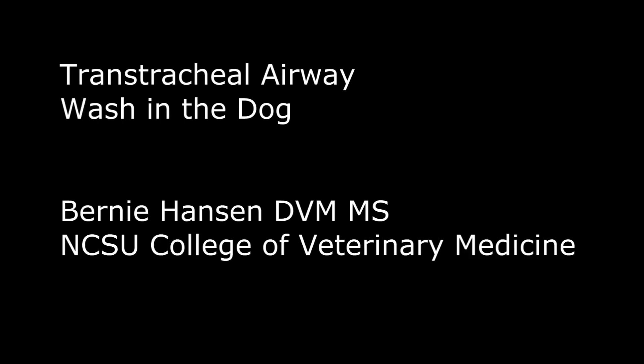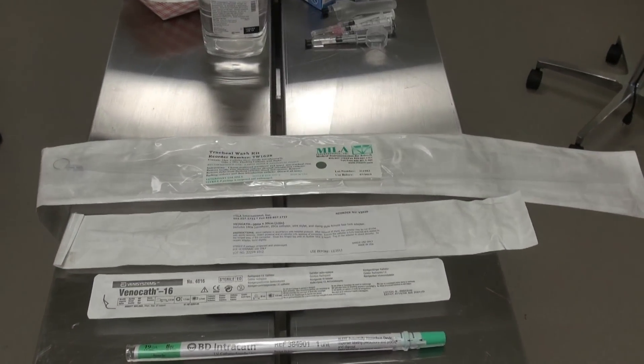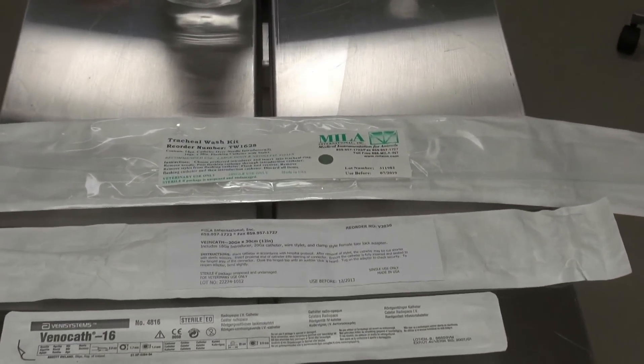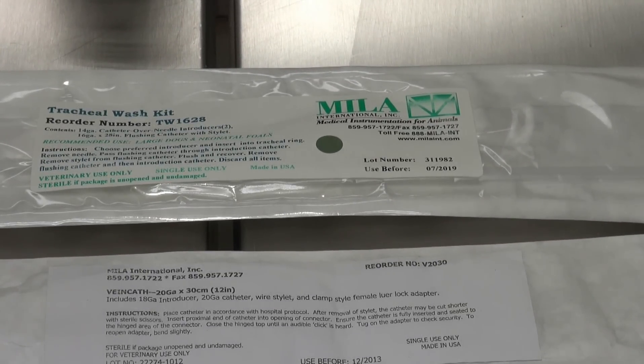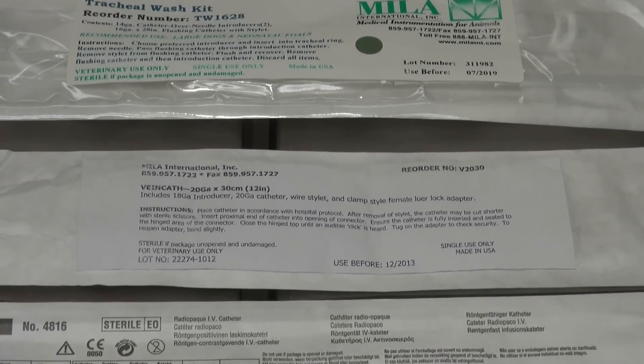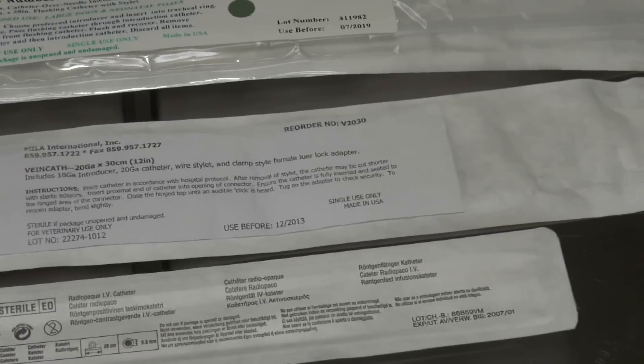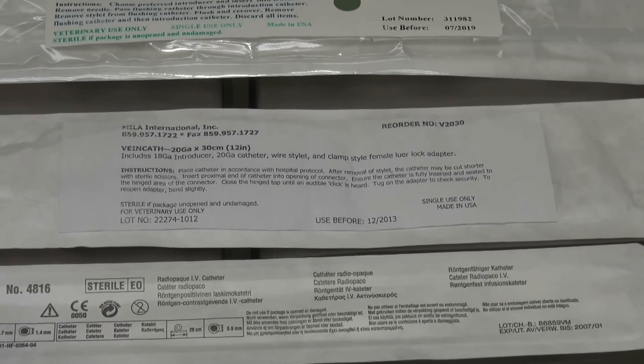This video will present the proper technique for transtracheal airway wash in the dog for VMC 937. There are several different catheter options used clinically to perform this procedure. Probably the most commonly used ones these days are long nylon transtracheal wash kits, but we'll also use a variety of through-the-needle style or intermediate style intravenous catheters.